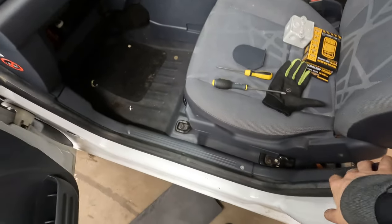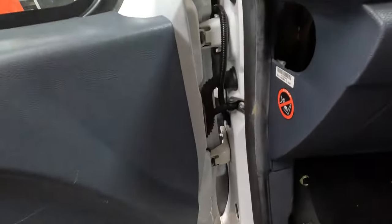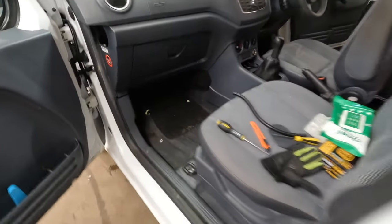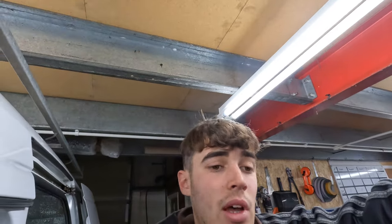This is now all tidied away — the trim is back on. I'm just going to add a bit of conduit to this wire here. Conduit's done, that looks nice and tidy, glove box is back in. That's the split charge install complete — well, the wires are run anyway. I'm happy with that. When I get the battery I can just hook it up.